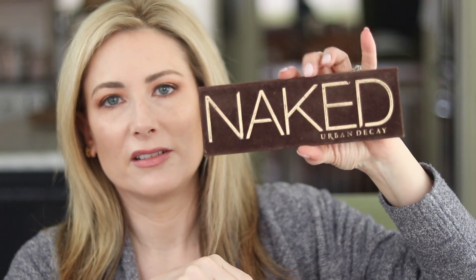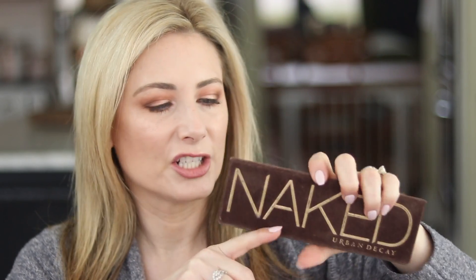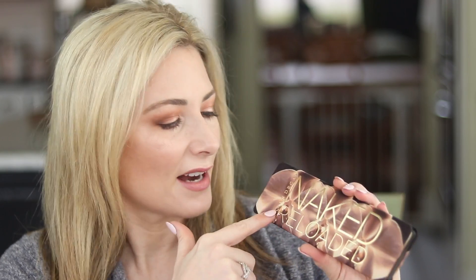The Naked Reloaded has 12 shades — same as all the other Nakeds. The packaging is totally redone. To compare, here's the original with the cardboard, velvet-flocked packaging — very similar to Anastasia Beverly Hills palettes. This new one is smaller, slimmer, sleeker with a quilted padded top, which I really like — easy to wipe down. There are transparent orchids inside and 'Naked Reloaded' is embossed in gold.